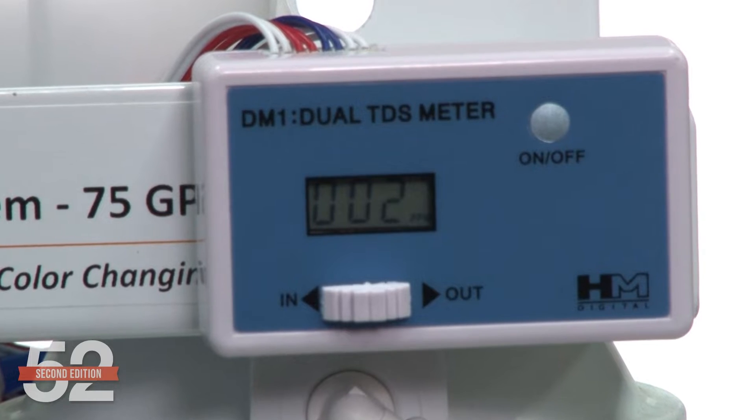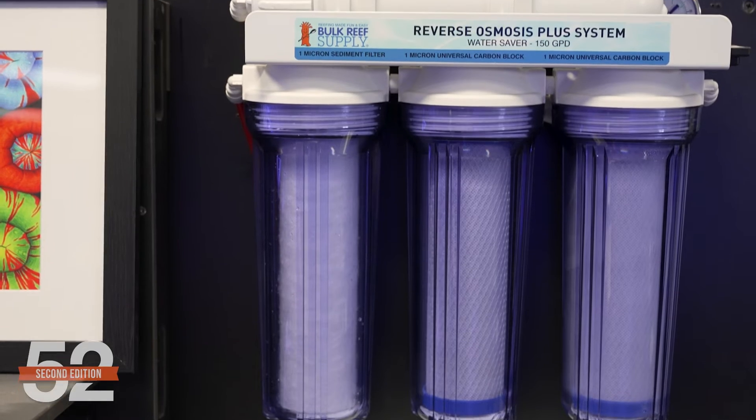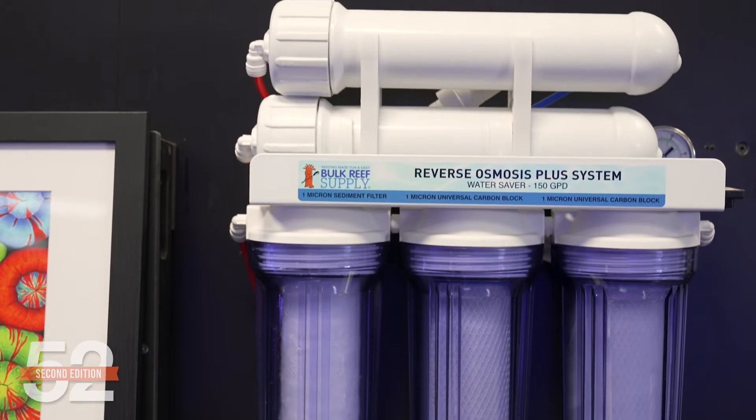Meaning if your home has 100 TDS, the water out of the membrane will drop to just one to four TDS. The membrane performs a vast majority of the work and typically has a very long lifespan of three years. However, the membrane alone performs poorly with a short lifespan without the sediment and carbon pre-filters, and basically you'd never see a membrane used alone.